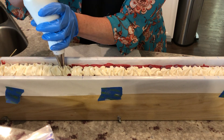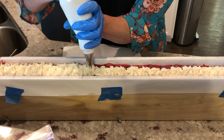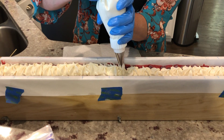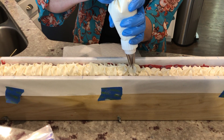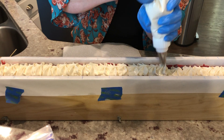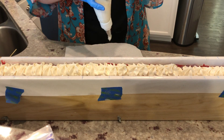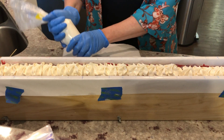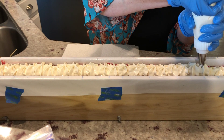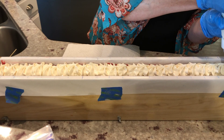We want it to be a nice big dollop right on top. I don't know about you guys, but I love whipped cream — it has to be fresh whipped cream, not Cool Whip. It's still pretty runny, which I know means it would be so much prettier if I waited.